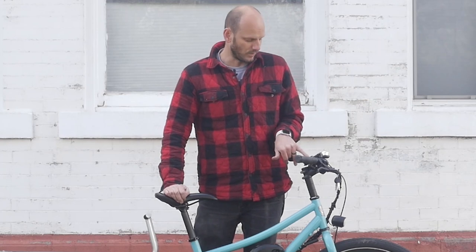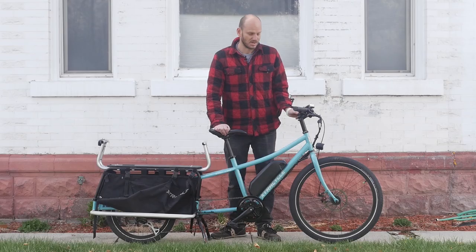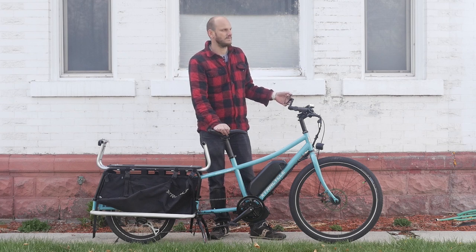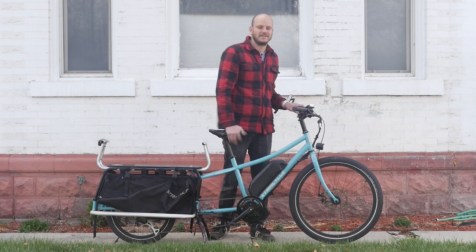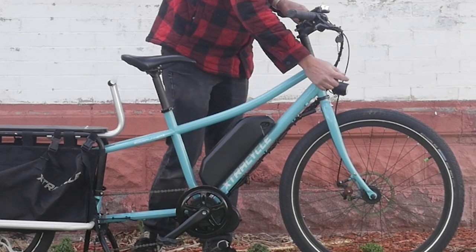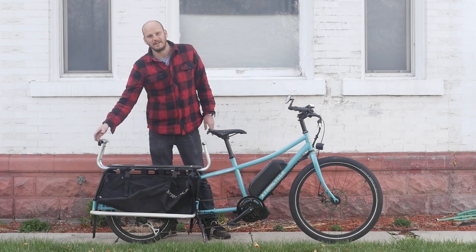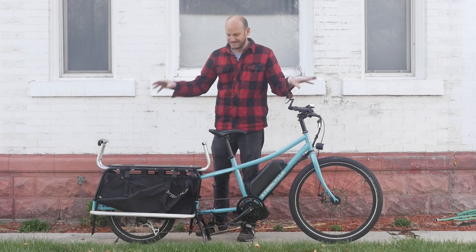We went with a DPC-14, also known as the 850C display — a nice big color display that also has a USB out so you can charge your phone while riding. We added a mirror for safety; I'd never ride a bike without one. We also added a bell — just letting people know you're there. And we added an integrated light that runs off the battery; it's a 6-volt light. You just press and hold the plus button and it turns on. We also added a tail light wired into the motor the same way.